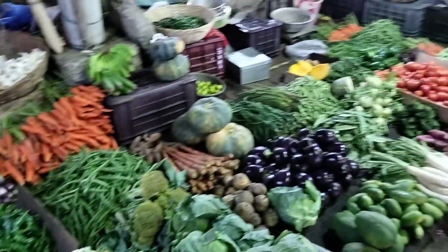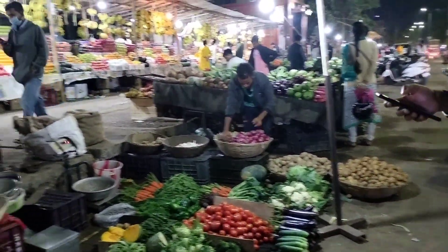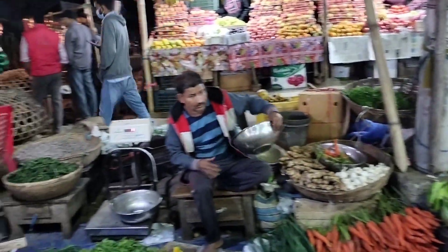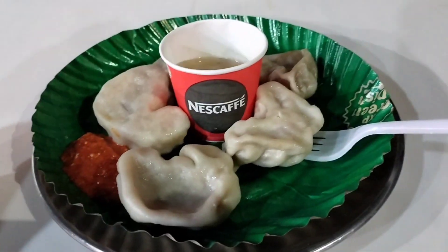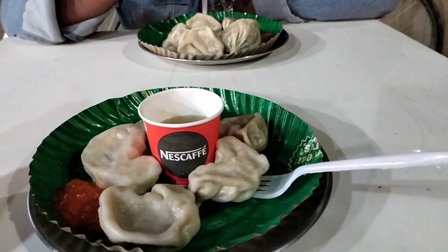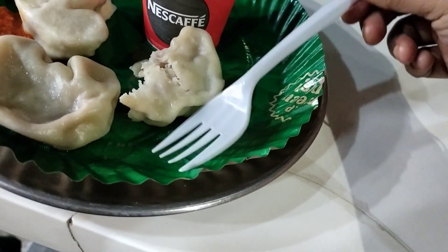I was at Beltola Bazaar and I had to buy gajar. I also bought some vegetables for my home. There is a small restaurant here where I eat momo. I took 1 kg of gajar.